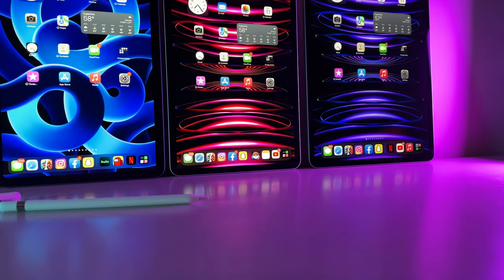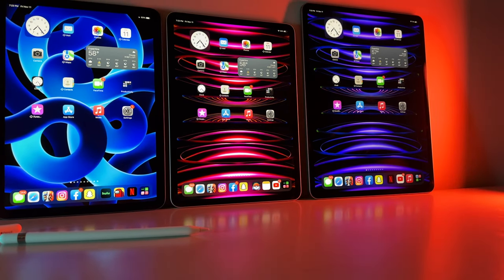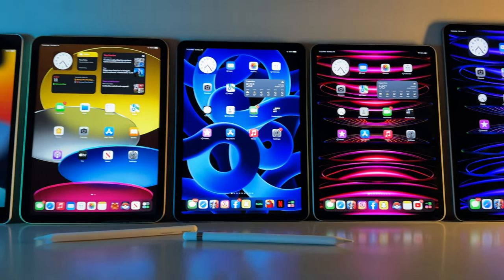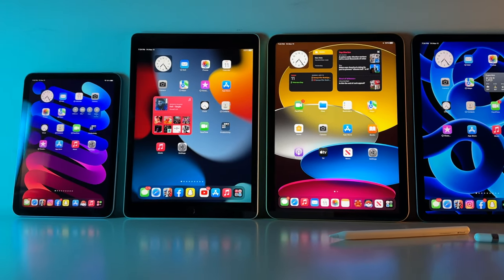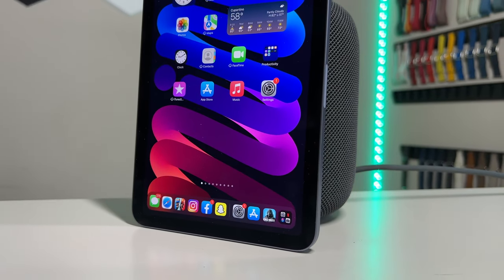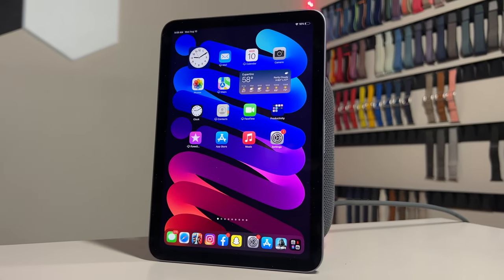I know some of you guys are returning viewers and are seasoned veterans when it comes to my drain test, so check the timestamps down below if you want to skip ahead to round number 1. So we have to introduce our tech titans. The positioning of the iPads will not change whatsoever throughout the entirety of the drain test. So first, over all the way on the left is our iPad mini 6th gen in purple featuring the A15 Bionic chip.